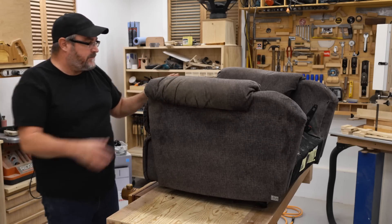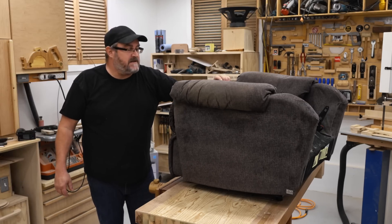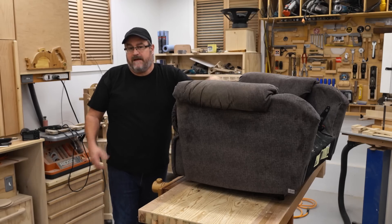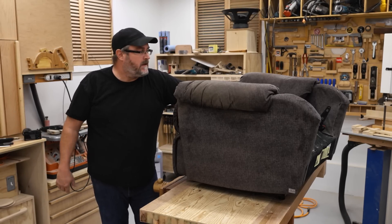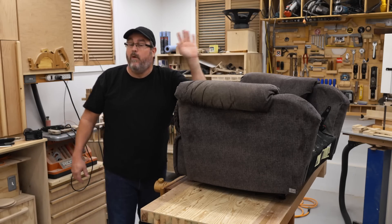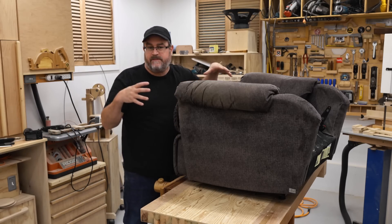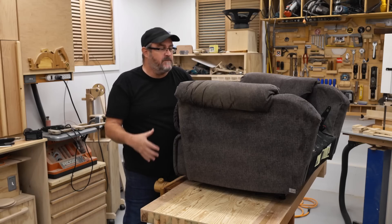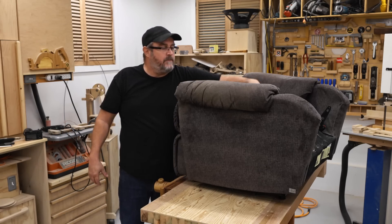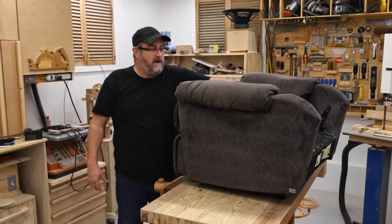No more cloth. The thing about this one is that it reclines electrically — there's a motor inside. The reason I saved this is I was thinking two things: I could strip out the motor and lead screw, which is an interesting thing to use for something, or I could strip off all this material and build a wooden frame on top of it — solid hardwood with cushions — and have a decent reclining chair.